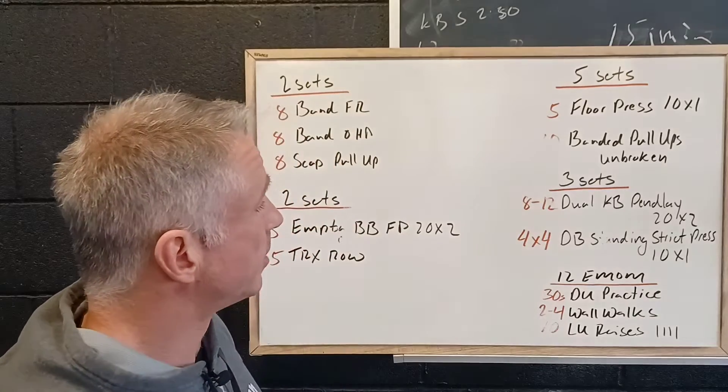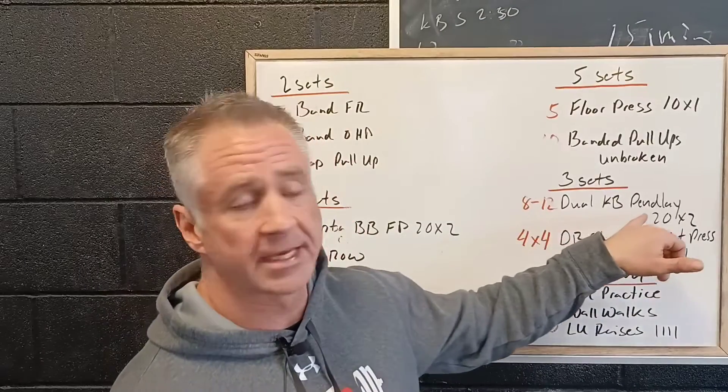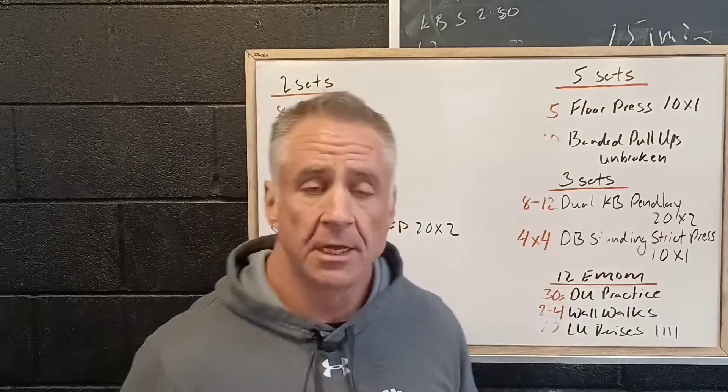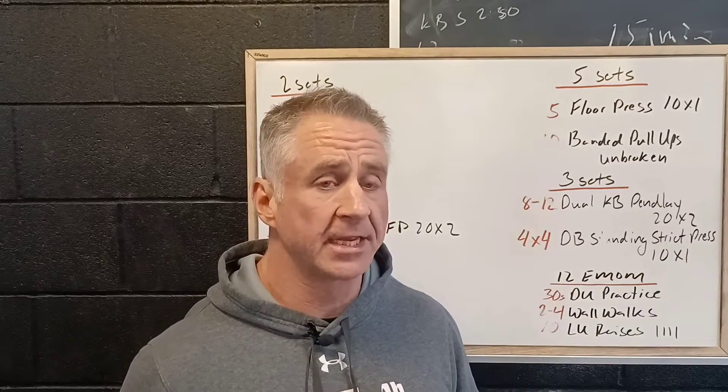It's a completely scalable option. Then we've got three sets of eight to twelve dual kettlebell Pendlay rows, with a two second down and a two second pause with our knuckles right to chest. We're pulling the kettlebells from a dead stop off the ground — very much like a deadlift — so we're building starting strength with our pulling muscles in our back.